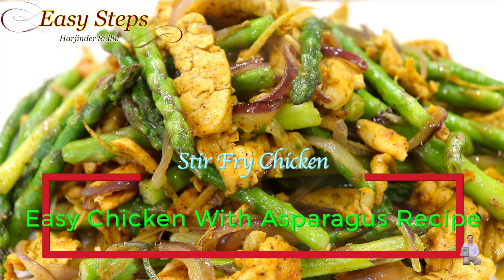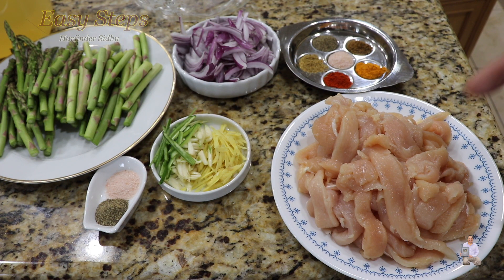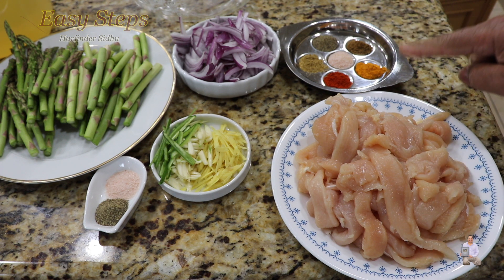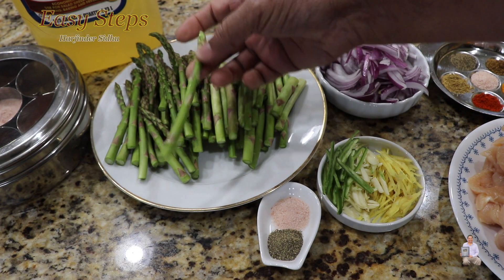Today I'm going to share with you a very tasty, delicious chicken recipe. I'm going to make chicken with asparagus. I have a boneless, skinless chicken breast cut into small thin slices. These are the spices we're going to use to marinate the chicken.